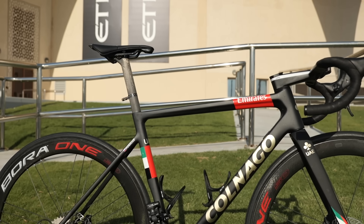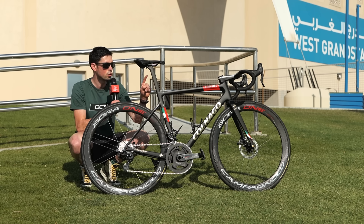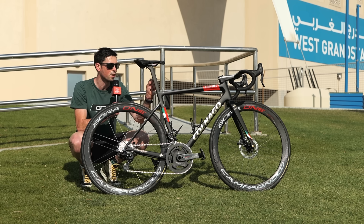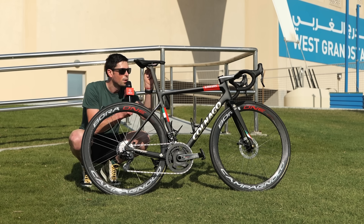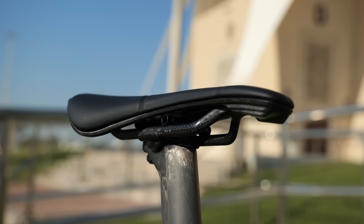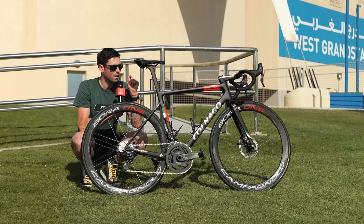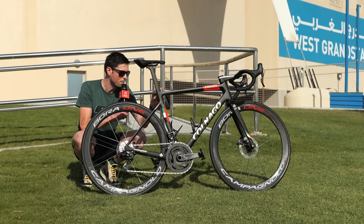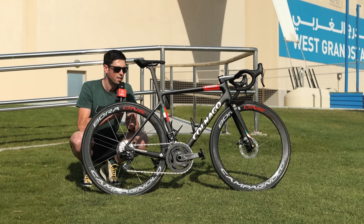Moving up to the seatpost — this appears to be an unbranded seatpost and isn't the usual Colnago spec item. The team mechanics have presumably used this item to help reduce the weight as much as possible. Up by the clamp, the lower half is also made from carbon fiber — a really neat looking design, and very bling.